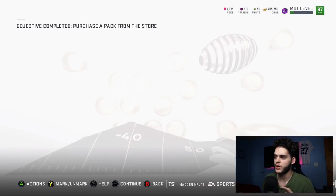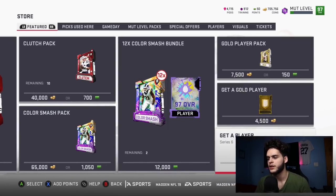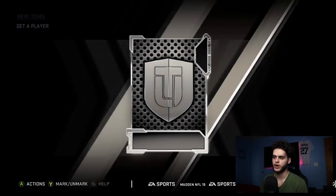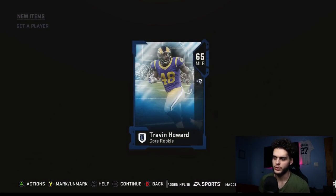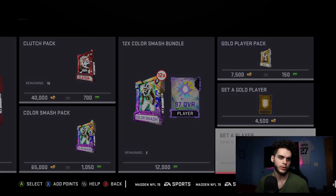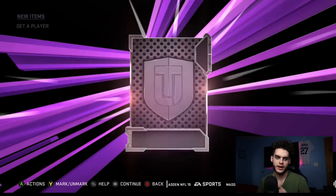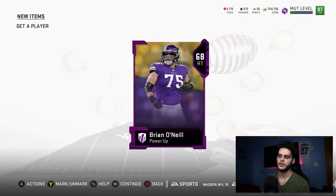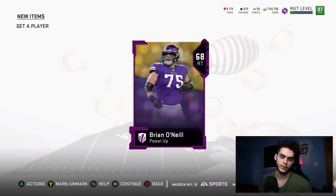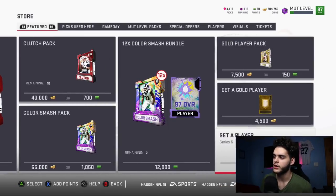Let me explain the math of this pack. This pack can give you a gold, a silver, or a power-up. You open about 10 of these — that'll be 5k coins. I'm not going to open 10 because there's nothing good in packs right now, but that's the reference point. If you get a gold power-up and sell it, you automatically make your money back. So I pulled Brian O'Neill — that doesn't matter right now since we're looking for the new ones.